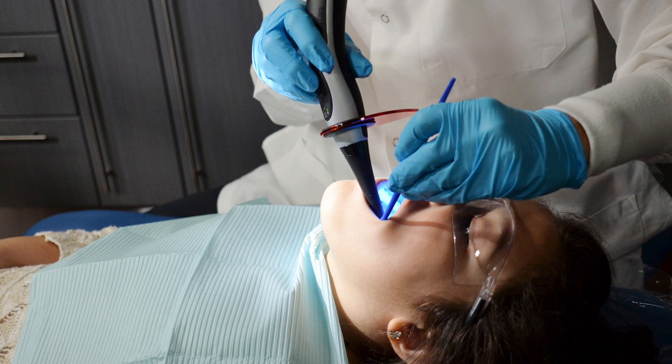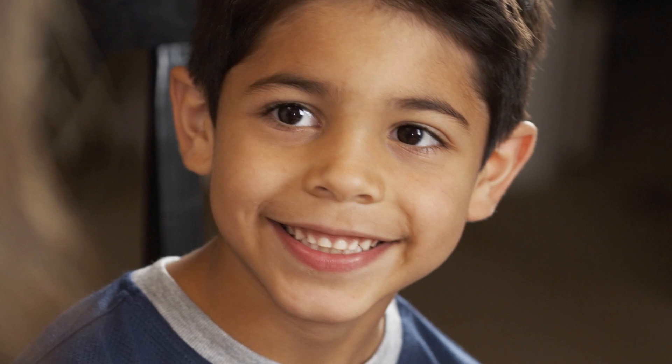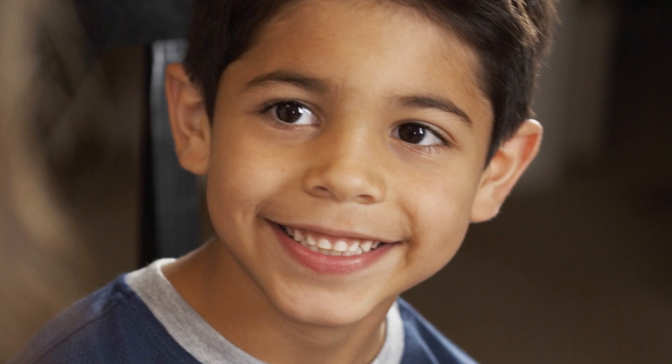Anyone can get a sealant, including adults, but children and teenagers are often the best candidates since the earlier you can place this protective barrier on the surface of your tooth, the less likely you are to develop a cavity.